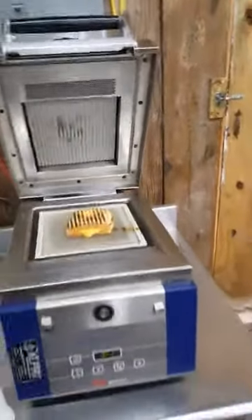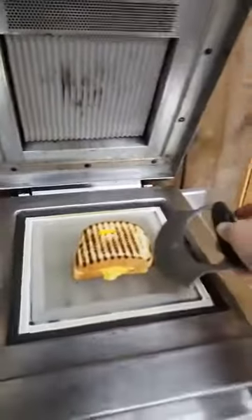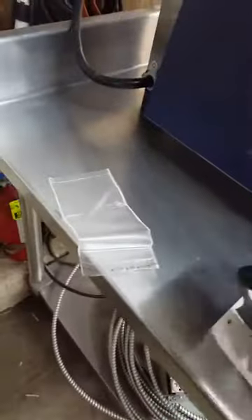There's our grill marks. Go ahead and get this thing off of here. See, we got the grill marks on one side, nice and toasty on the other. Let's cut into this so you can see what the inside looks like.